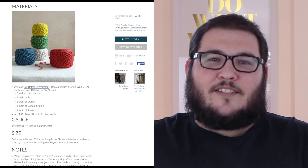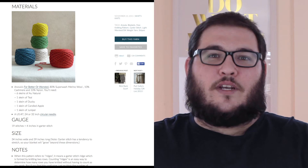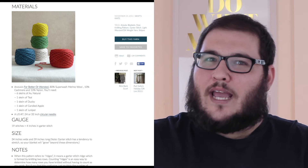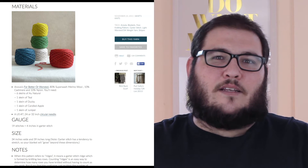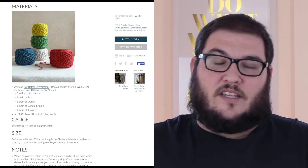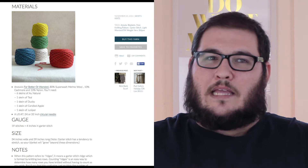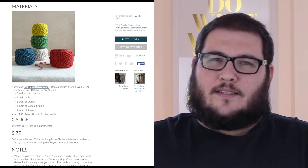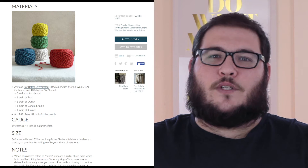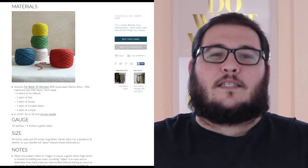This pattern by Purl Soho does list Anzula For Better or Worsted as the yarn of choice, and I desperately want to knit this blanket in that yarn because the colours are very unique. If you go to the Hudson's Bay Company website and look at the original blanket, you'll find the colours are somewhat muted — they were made from natural pigments, with no real significance originally ascribed to them. The indigo is quite dark and the green has a sort of icy mint tone, but the Anzula colours are really vibrant, making this a little more modern while still staying true to the design.